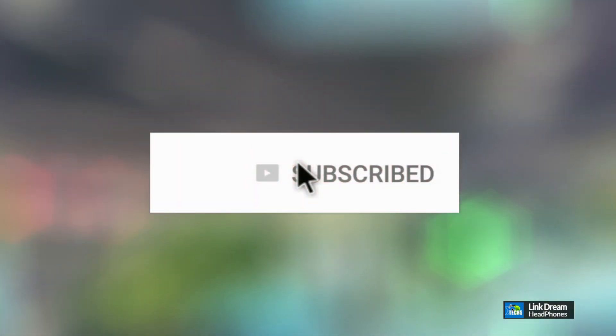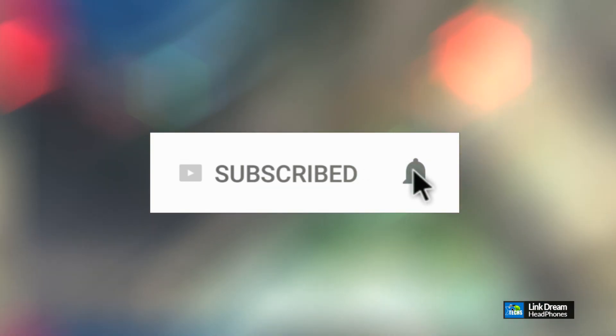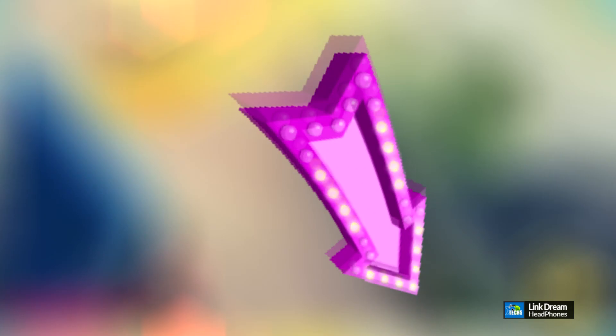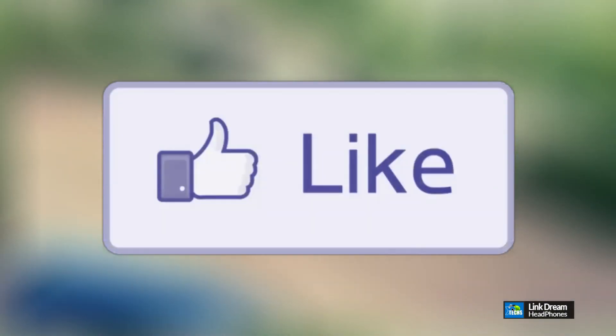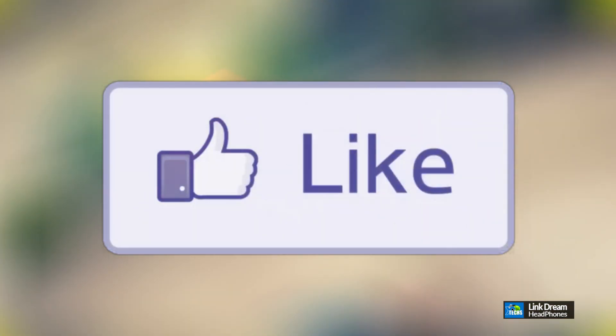If you haven't subscribed to our channel, click the subscribe button. Make sure you share this with your friends and family and also click the notification icon and select all to get notified when we have a new video out. If you have a question, drop it at the bottom of the video — we'll help you out ASAP. Also click the like button; it really motivates us to make these videos quickly for you.